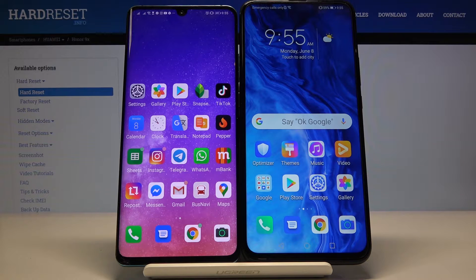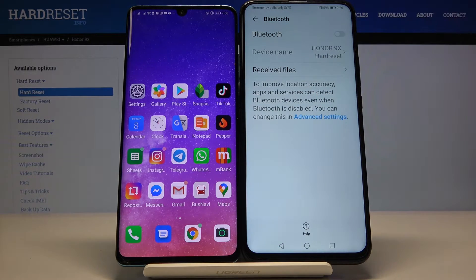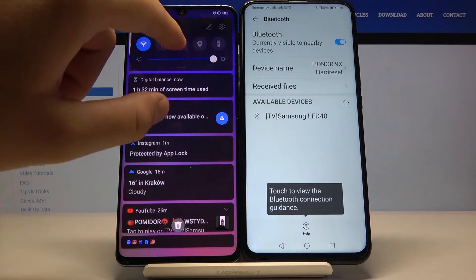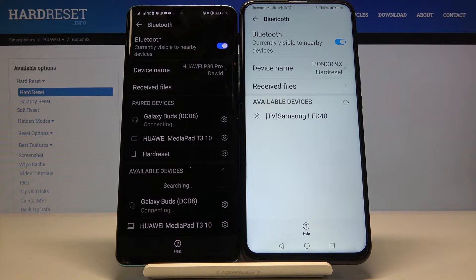Welcome! If you want to connect a Bluetooth device to your Honor 9X, first you have to open the notification bar, click and hold the Bluetooth icon, and turn on Bluetooth. You have to do the same on the second smartphone and right now just wait a little bit.